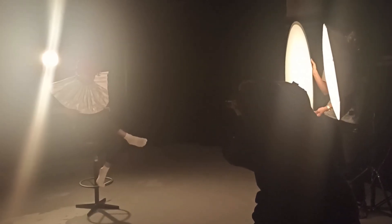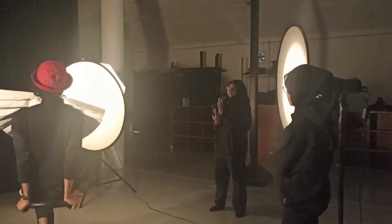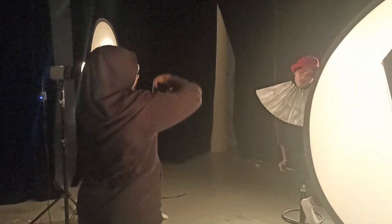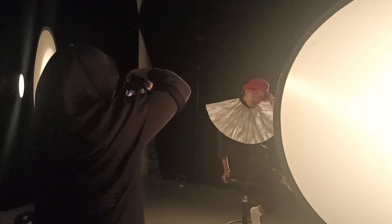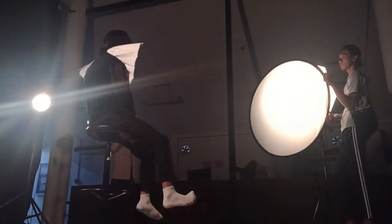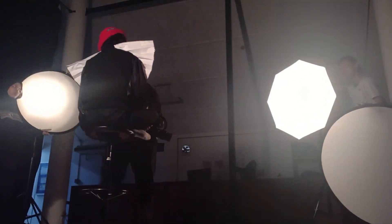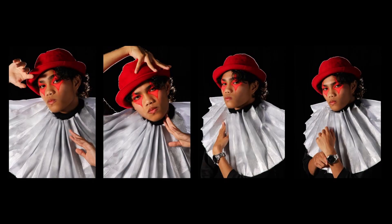For the second shoot, I changed his outfit — I changed it to a red hat so it could be more bold and visible against the black background, since we did a low-key shoot with a dark background. I also remade the neck ruffle and bought a new red hat which matches his eye makeup. For the second shoot, I only used 3 lights: 2 softboxes and 1 standard reflector. I also used a diffuser to make the light softer. And it was approved!